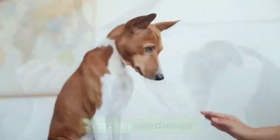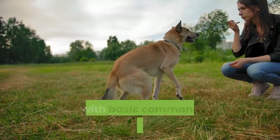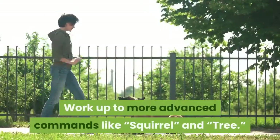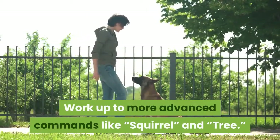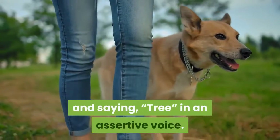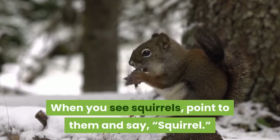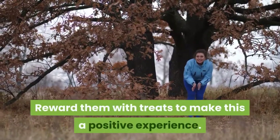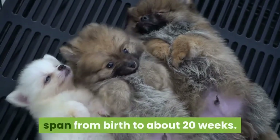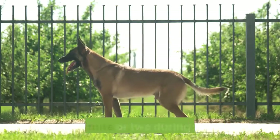Work on obedience. Begin obedience training at around 8 to 12 weeks old. Start with basic commands like come, sit, and stay. Work up to more advanced commands like squirrel and tree. Start by leading your leashed pup to a tree and saying 'tree' in an assertive voice. When you see squirrels, point to them and say 'squirrel.' Reward them with treats to make this a positive experience. Puppies have a very short attention span from birth to about 20 weeks. Don't expect your commands to work for more than a minute or two during this time.